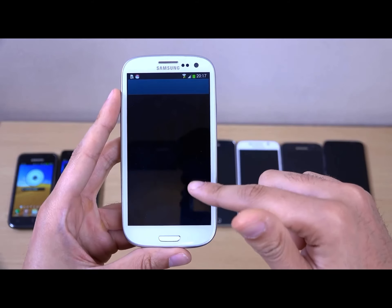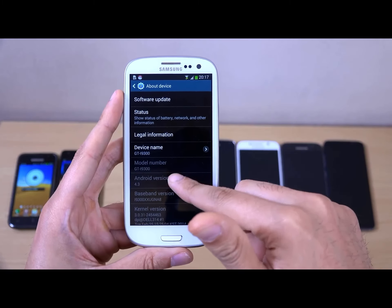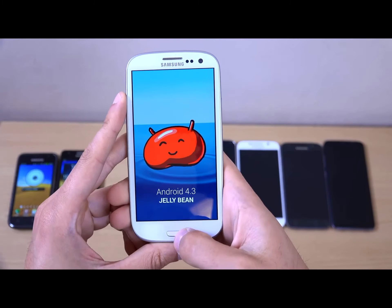What did Samsung update it to? Let's have a look. I think it came with a quad-core processor as well — first one with the quad-core. So Android 4.3 for this, which is Jelly Bean again.